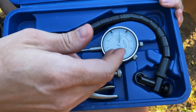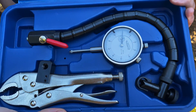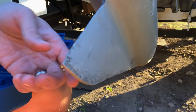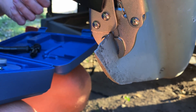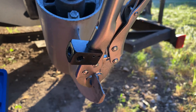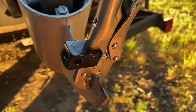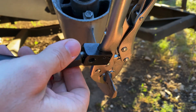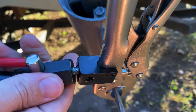We've got three main components: the vice grips, the dial indicator, and the remote that actually allows us to figure out the runout on our propeller shaft. Be careful — these vice grips have a tendency to scratch paint, and the paint on this thing is already very lacking, so I'm not too worried about it. But on your application, maybe put something in between there to protect it. Then we'll take this remote piece and thread it into the vice grip.